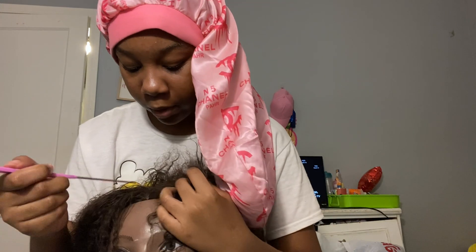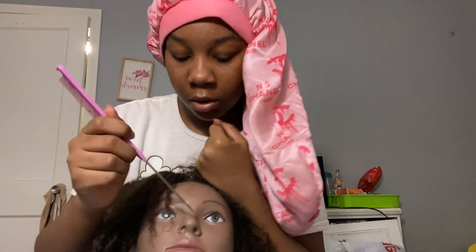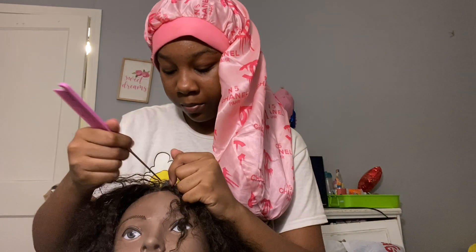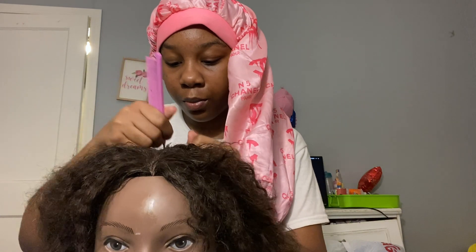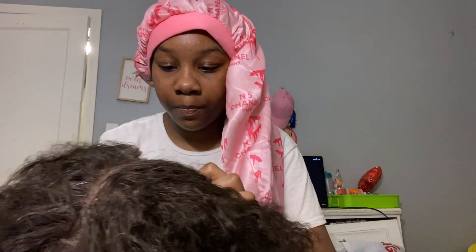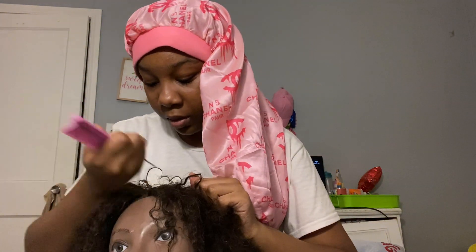Okay, I'm done picking out this mannequin head's nappy hair. Now we're gonna start with the two slipbacks. We're gonna make a middle part. This is how you get your part straight — you start from the nose, go up from the nose, and then you have a straight part from there. Just keep parting from where you started. Parts are not something I'm real good at, but I think it's pretty straight. We've got a nice straight part.